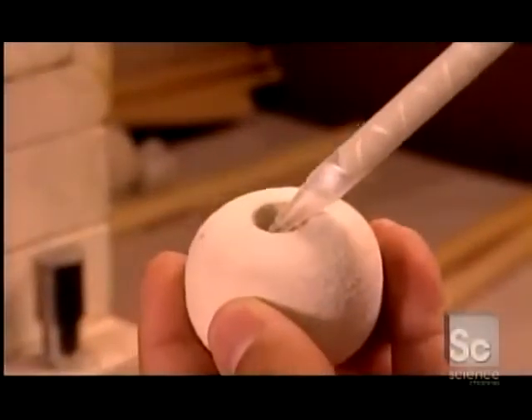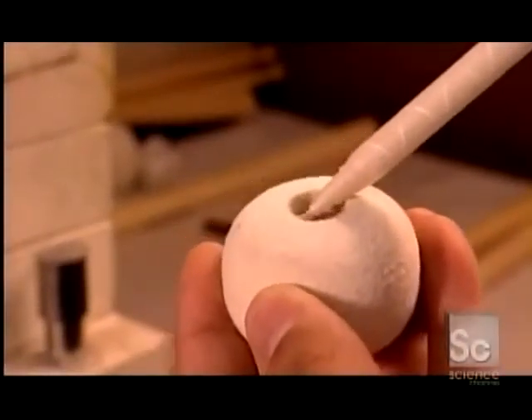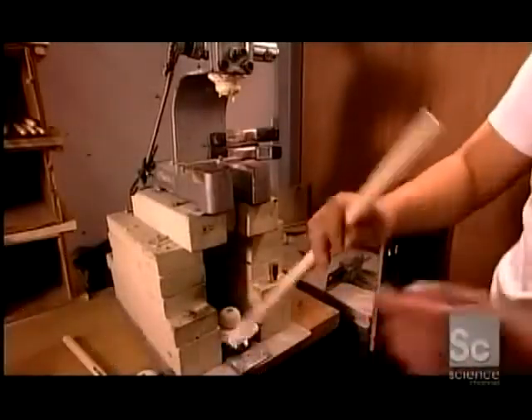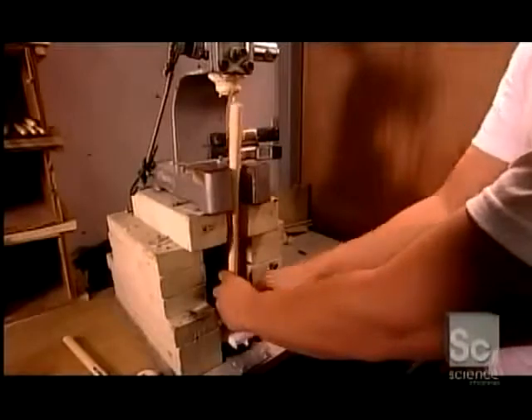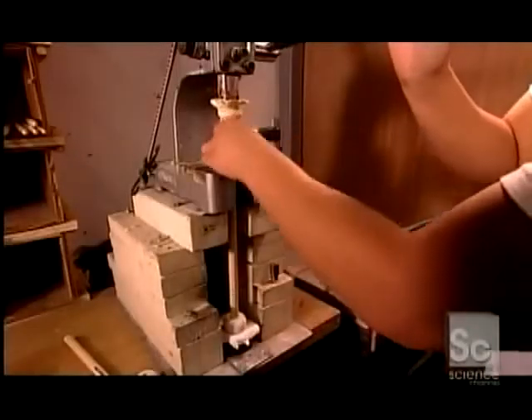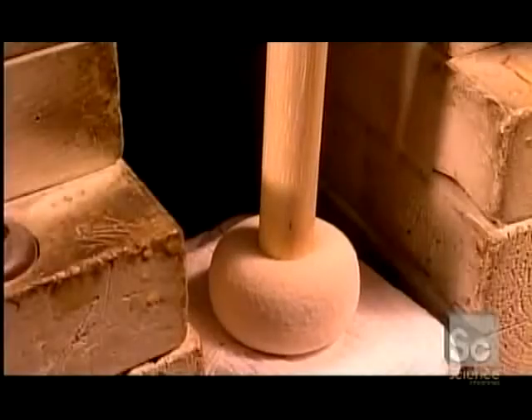Over at another workstation, they're making a different kind of drumstick — a felt tip mallet that will have a softer sound. They press a wooden shaft into the glue-filled hole of the felt ball. The hole is a bit smaller than the shaft, resulting in a tight bond between the stick and felt head.